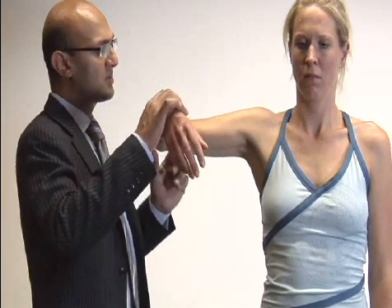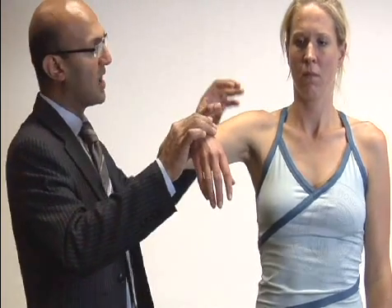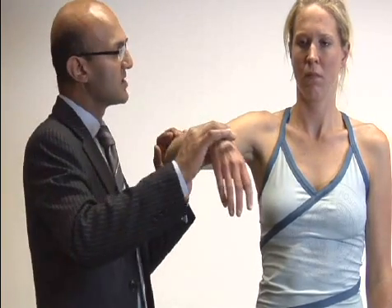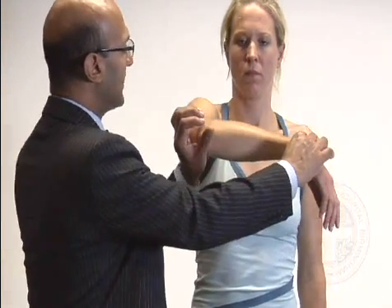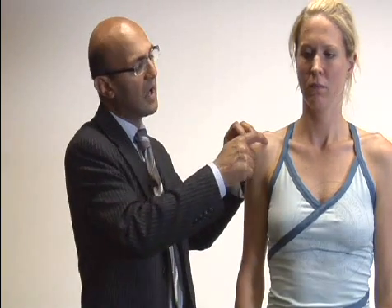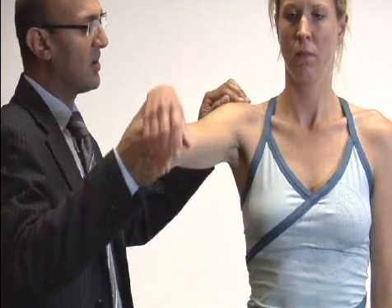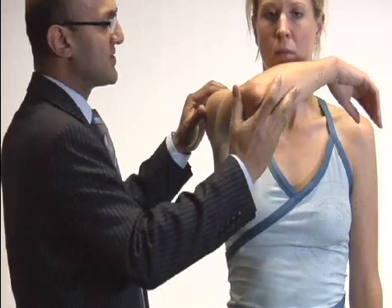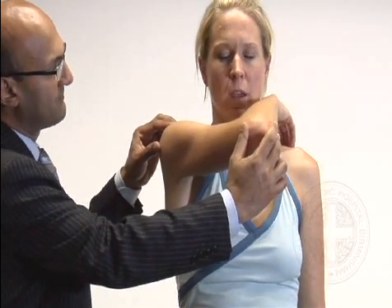The second test for impingement is Hawkins' test — abduct the shoulder to 90 degrees and internally rotate to see if that causes any discomfort. This brings the tuberosity up under the acromion to squeeze the bursa. We try it in different degrees of internal rotation because the acromion is a wide area and impingement can occur at different points. For the acromioclavicular joint, if there's tenderness there, we do a provocation test called the scarf test — elevate the arm to 90 degrees and bring it across the chest, with 90 degrees between the arm and torso.